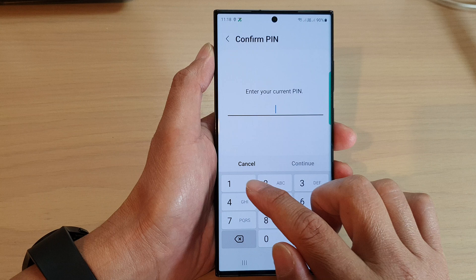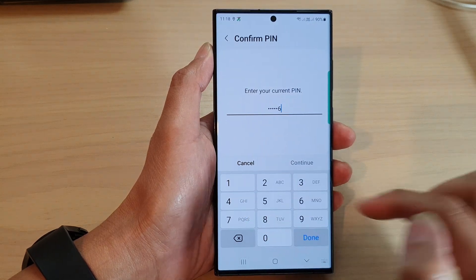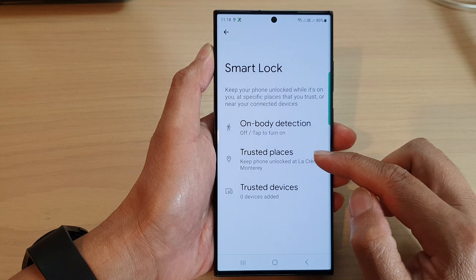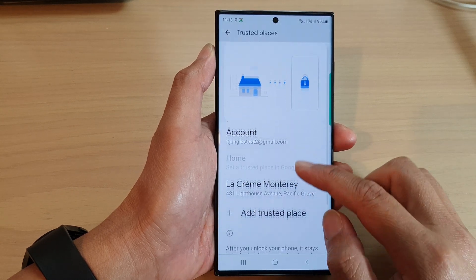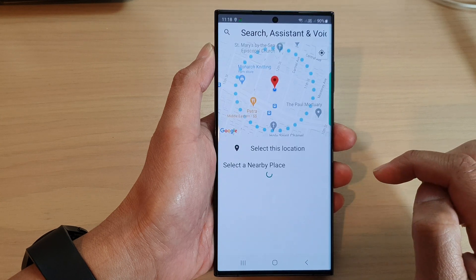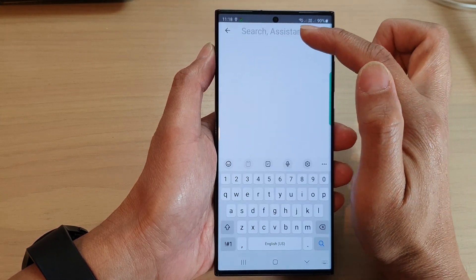Put in the screen PIN to unlock. Then in here, tap on Trusted Places. Now scroll down and tap on Add Trusted Place. At the top here you can manually put in the address.